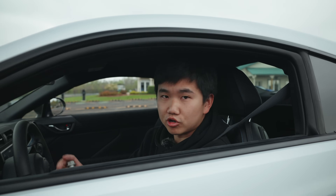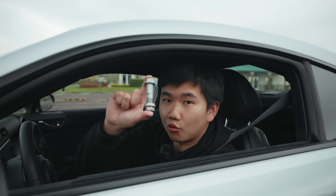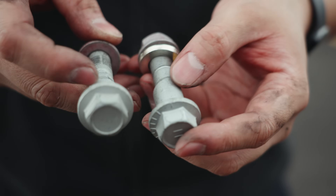Hello everyone, Jacketing here. Welcome to Project Road Track Vehicle. Today we're going to show you how one simple bolt can make your BRZ faster around the track.